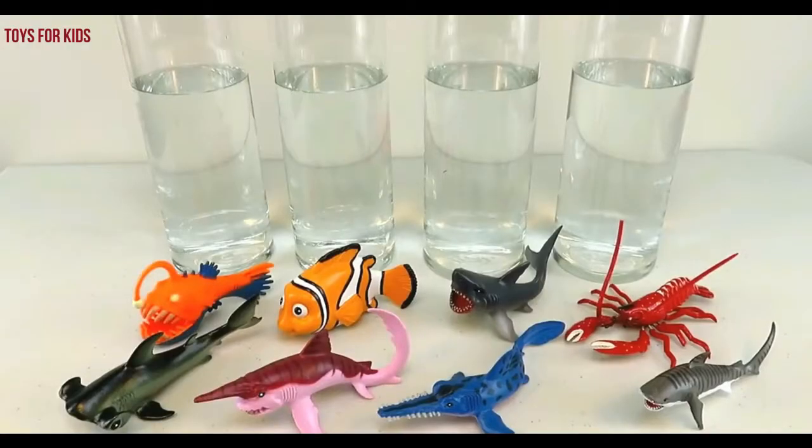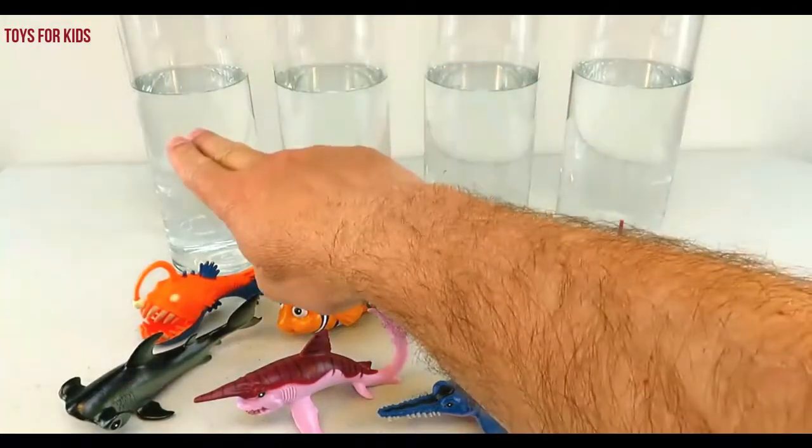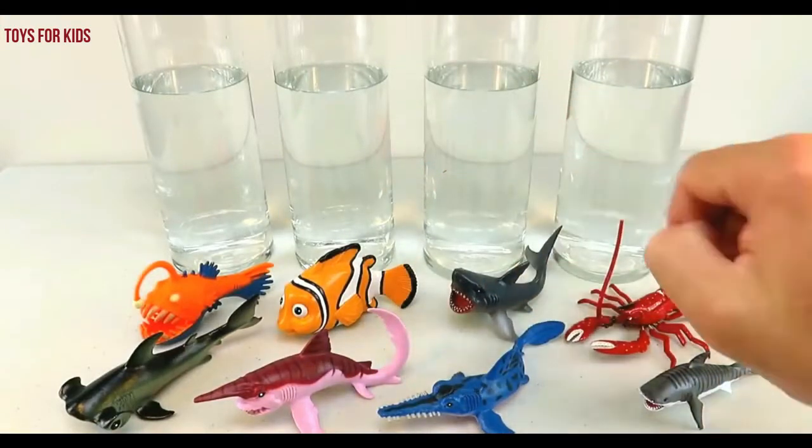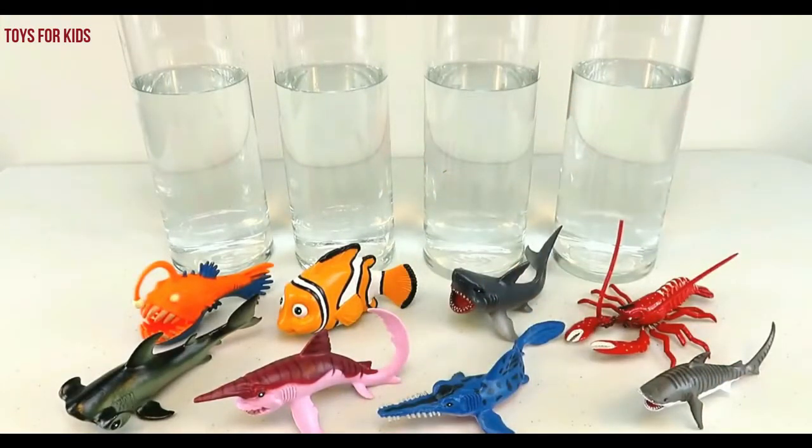Red. Today we're going to learn colors with sea animals. We have these jars of water and we're going to color them different colors so you can learn different colors. Let's get started.